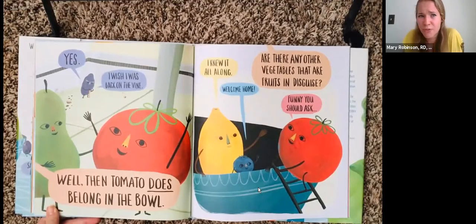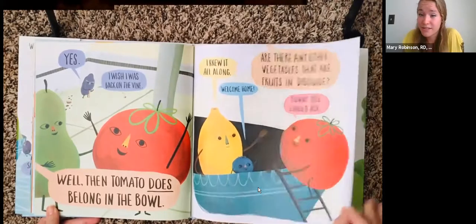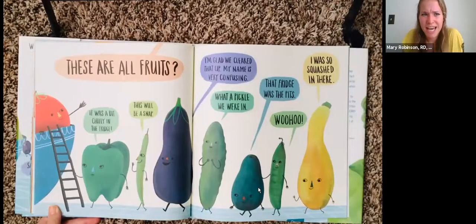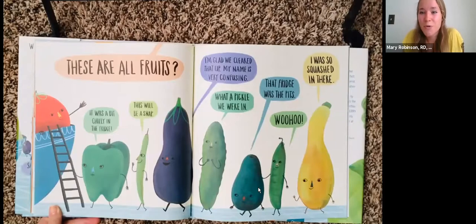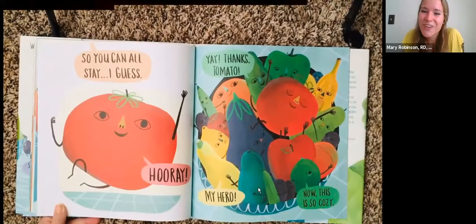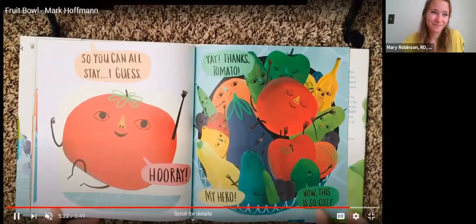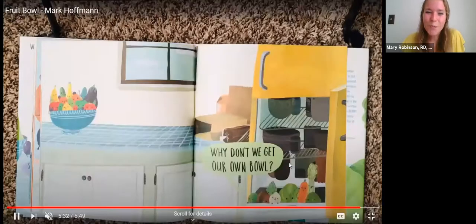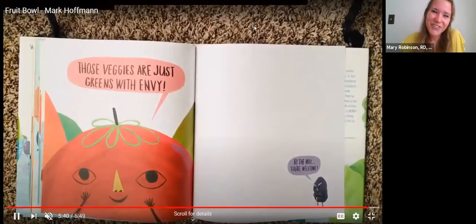"Are there any other vegetables that are fruits in disguise?" "Funny you should ask." "These are all fruits?" "It was a bit chilly in the fridge." "This'll be a snap." "I'm glad we cleared that up." "My name is very confusing." "What a pickle we're in." "That fridge was the pits." "Woohoo! I was so squashed in there." "So you can all stay, I guess." "Hooray! Yay! Thanks, tomato. My hero. Now this is cozy." The end. "Why don't we get our own bowl? Those veggies are just green with envy. By the way, you're welcome."